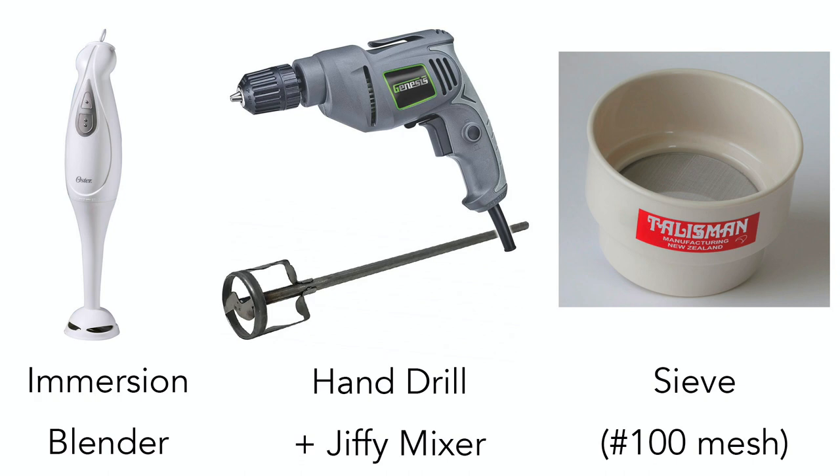For quick tests, an immersion blender or hand drill will work fine, but nothing replaces a sieve. I've found that a 100 mesh is the best size of sieve to use to reduce spotting. 80 mesh will still leave spots of cobalt or iron, and 120 mesh might be a little bit overkill.